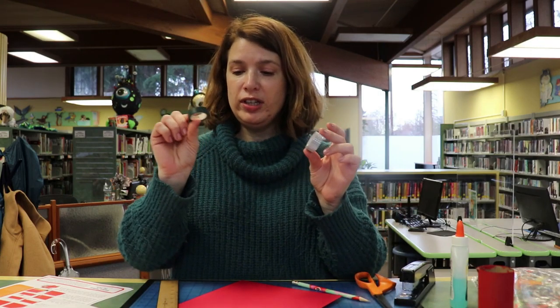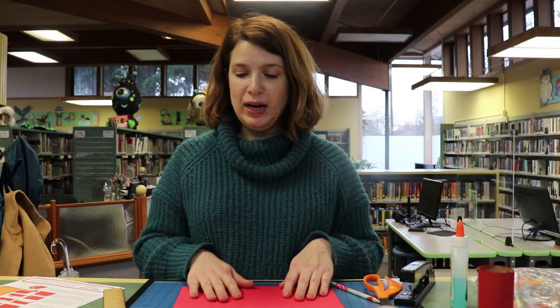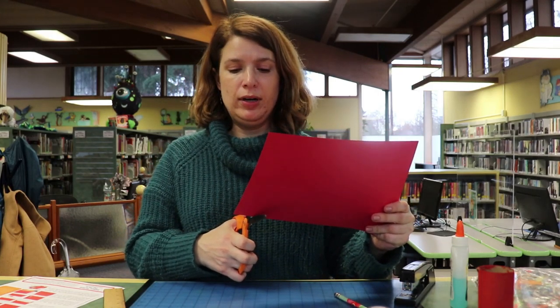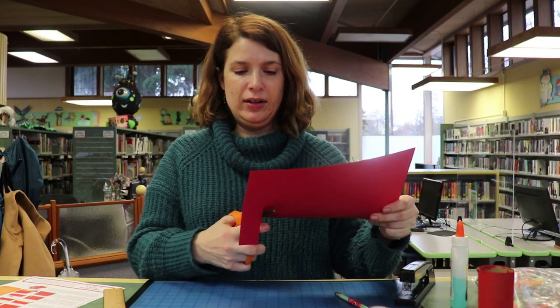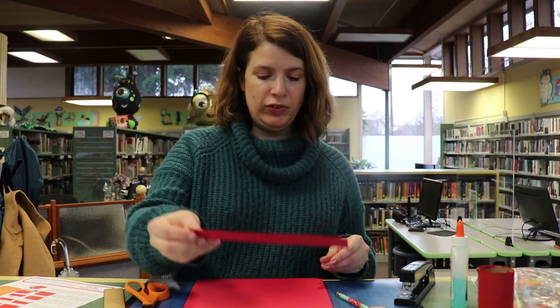And some things to decorate — I have some washi tape, but you could decorate with markers, stickers, crayons, whatever you want. The first thing we're going to do is cut just about one inch off the end of this paper, off the short side. Now save this strip — you're going to need it for later.